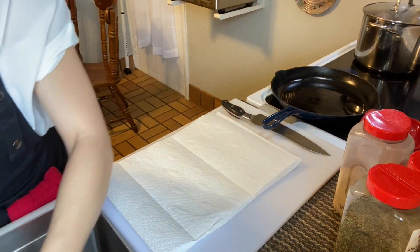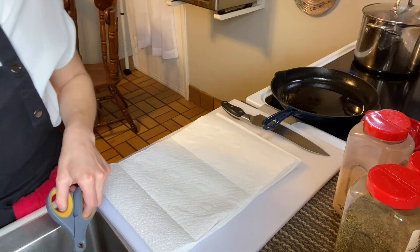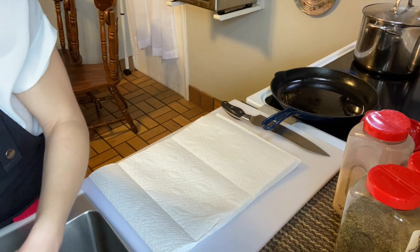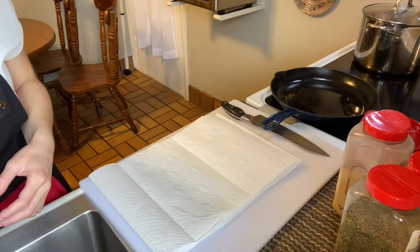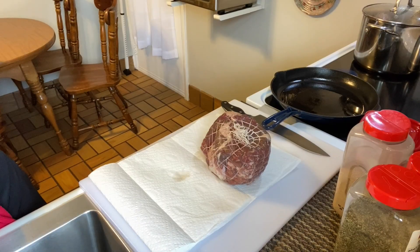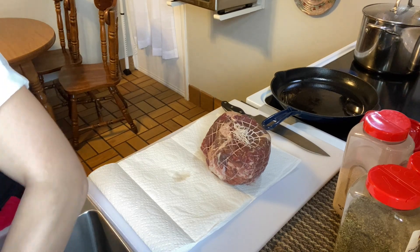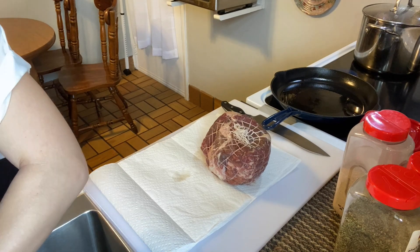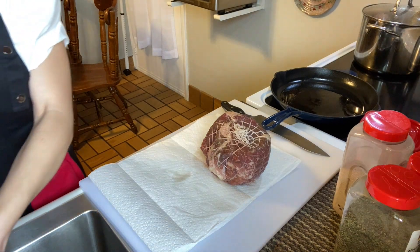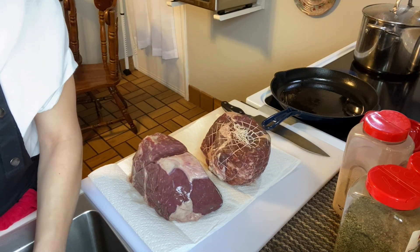I'm just cutting these out of the bag and then I'm going to be rinsing them off and putting them right onto my cutting board with some paper towels so that they can drain. These have been sitting out at room temperature for at least 20 minutes to relax — always want to do that with your meat, that way your meat will be a lot more tender. These are both three-pound roasts. The sirloin roast is a little bit easier to cook. The rump roast is a little bit more difficult because it can sometimes be tough unless you cook it enough.